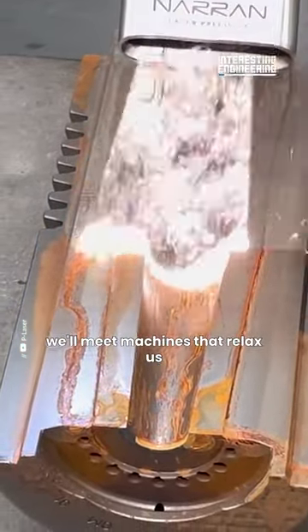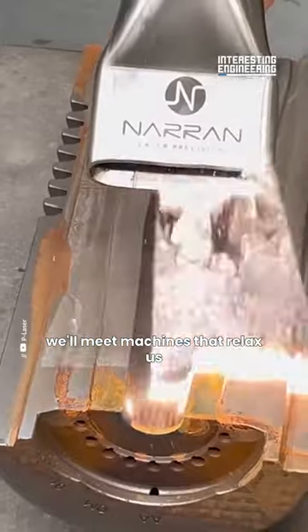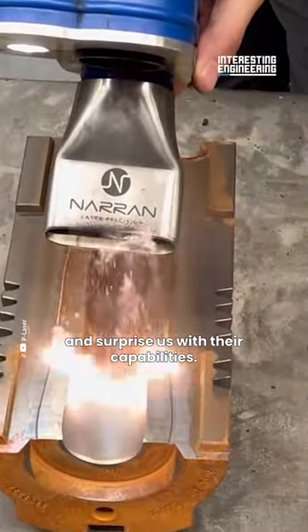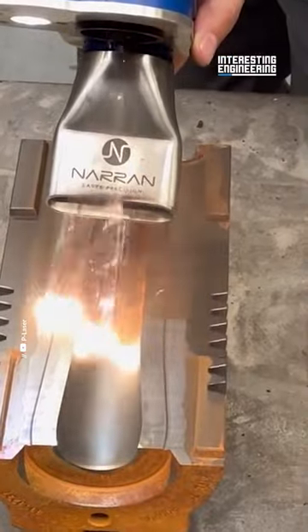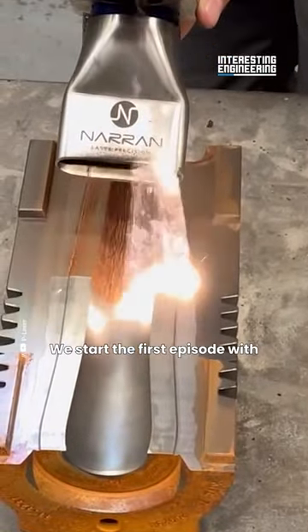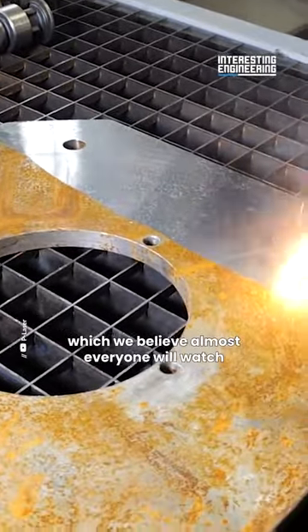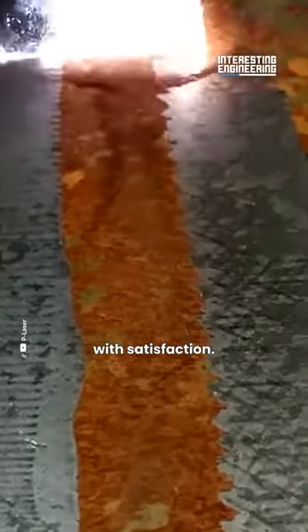In this series, we'll meet machines that relax us as we watch them work and surprise us with their capabilities. We start the first episode with laser cleaning machines, which we believe almost everyone will watch with satisfaction.